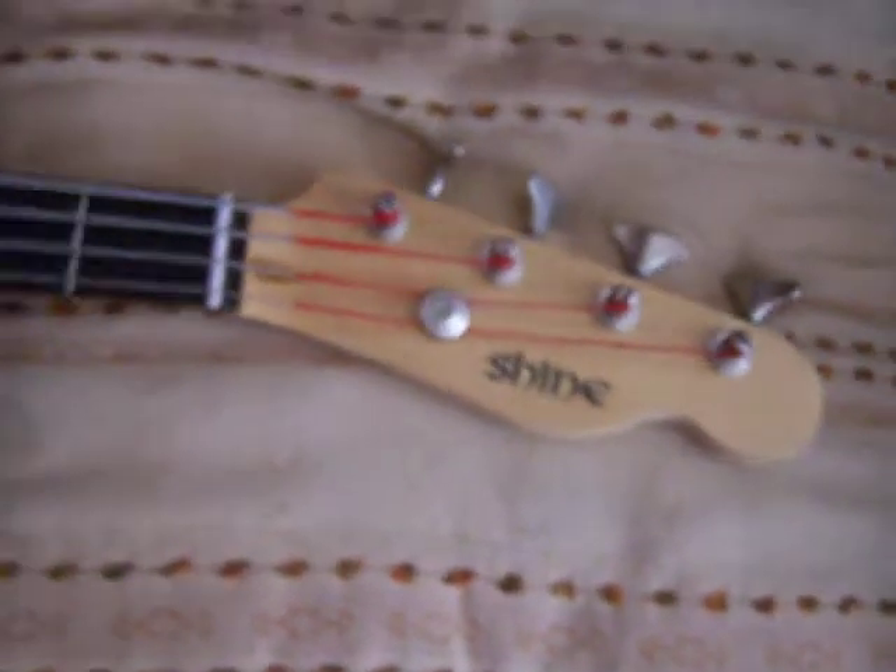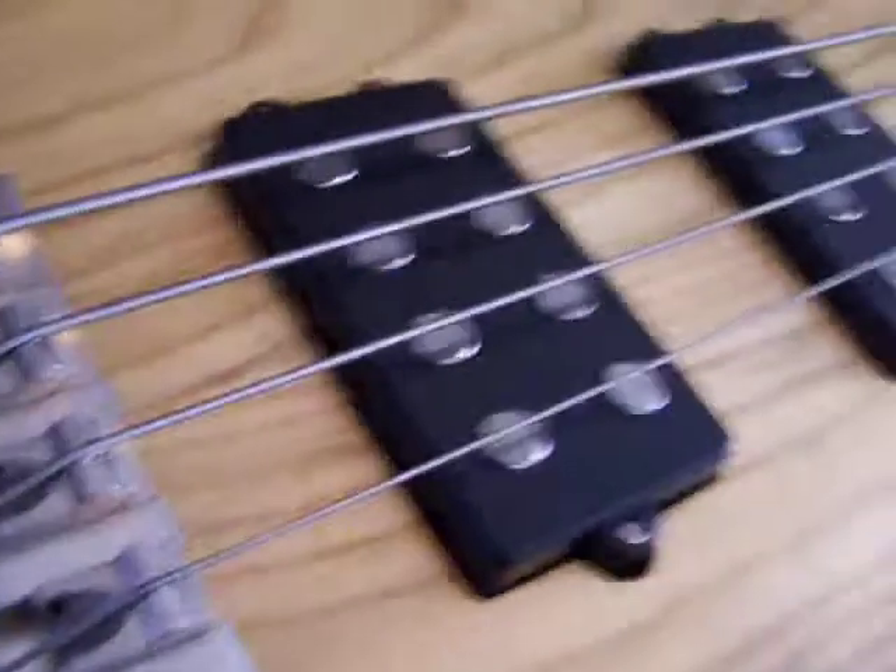Here's the other bass that I have. It's the Shine SVA704 Telecaster bass. Down at the bottom, we have two big soapbar pickups — they're really huge. They project like a big bouncy sound.